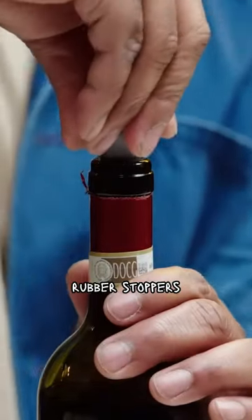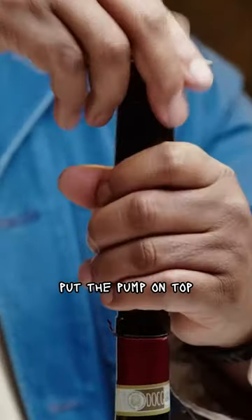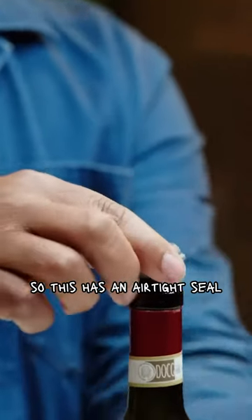We have these rubber stoppers that are inserted into the neck of the bottle. Then you put the pump on top and start to draw air, then pull off. This creates an airtight seal.